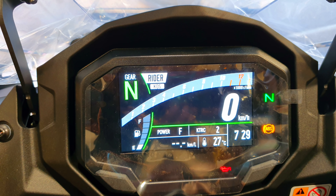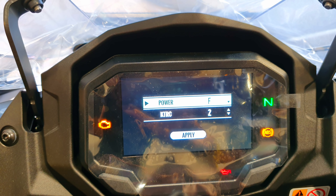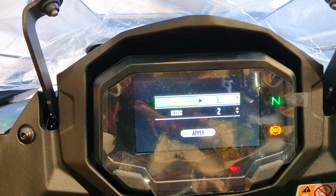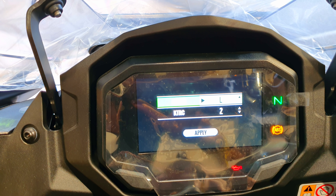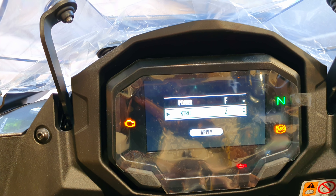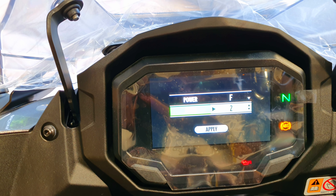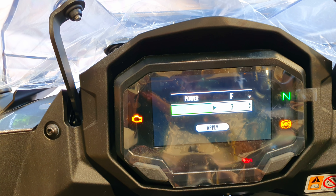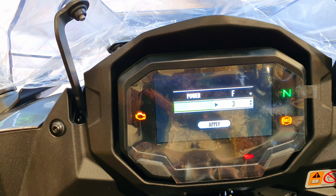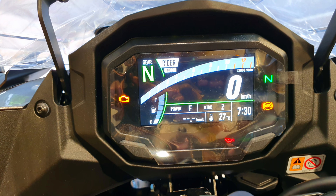For instance, if you want to change the power — it's on full now — you can select power and use the down arrow button to go to low power mode, or the up arrow button to go to full power mode. Once done, press the select button, go down and select KTRC — Kawasaki Traction Control. Use the down arrow to change the traction control levels: one is least intervention, three is maximum intervention, and you can also turn it off. Then go down and press apply, and that is set.